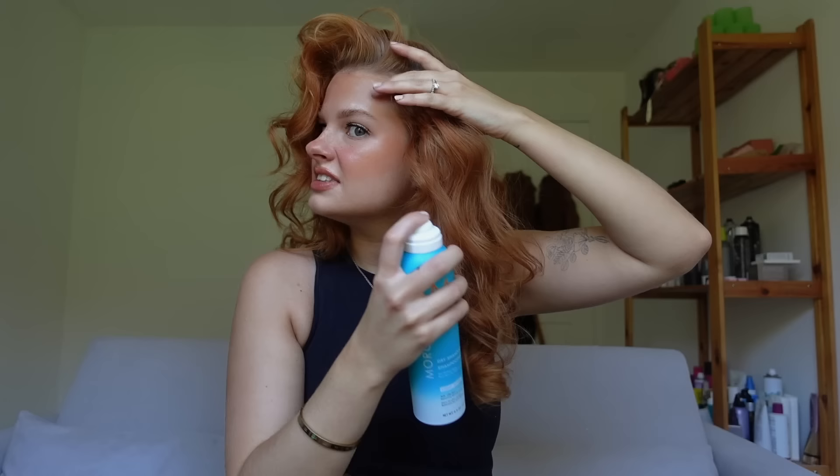This is where we are right now and I'm really happy with it. While it settles, I'm going to take my dry shampoo — this is a Moroccan Oil one. My hair gets greasy every day so I'm just going to start sectioning every area. This will also help give you some added volume at the roots.